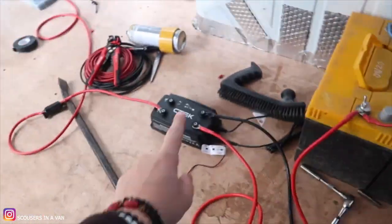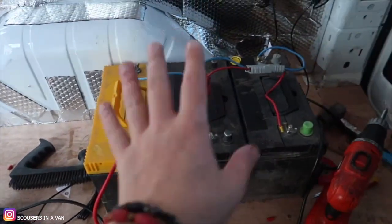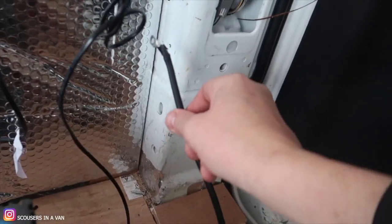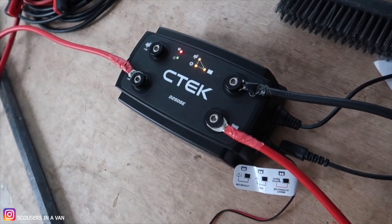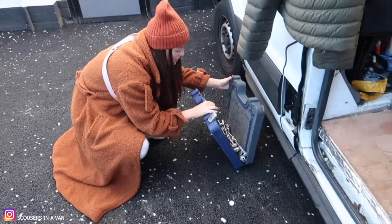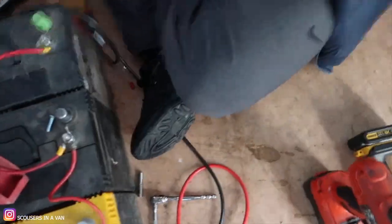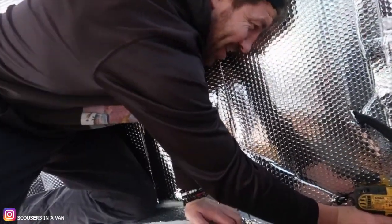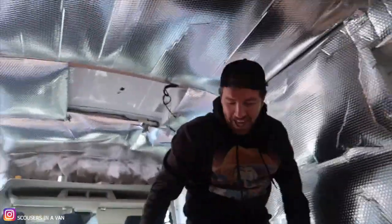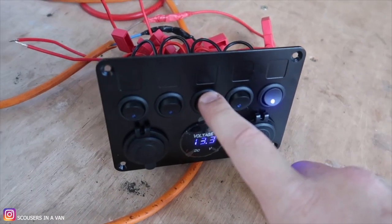Everything's all joined together now - connected to the split charge and our battery. This is the best cheap version you'll get for a split charge, which powers all three of our batteries. We're screwing this onto the terminals - touch that and the power comes on. She's absolutely live. Well done Ken! The switchboard is on. This is going to control the light, the water pump, and the LEDs.